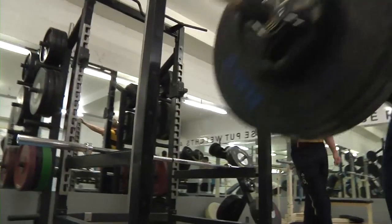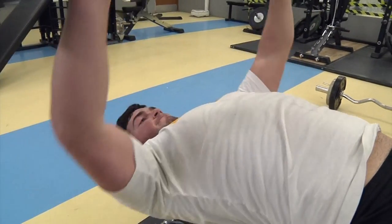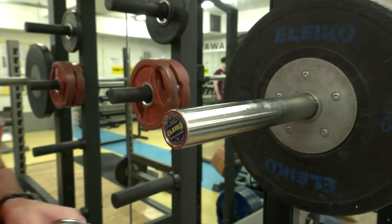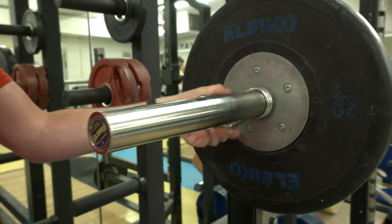We also have a wide selection of free weights, dumbbells, barbells, as well as different Olympic lifting bars and a range of weighted plates. When using the Olympic lifting bars, make sure you secure the plates with a clip.